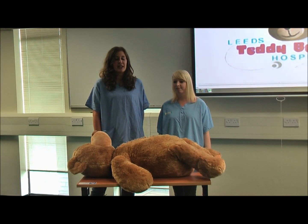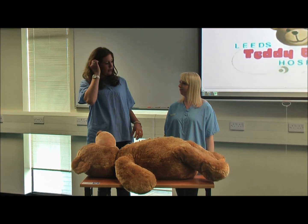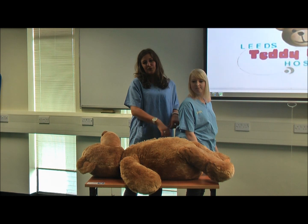This is the surgery station. At first you're going to put the children in their gowns, and you just need to make sure that you lift them up to tie them, because if not they'll be too long and then they might trip over.